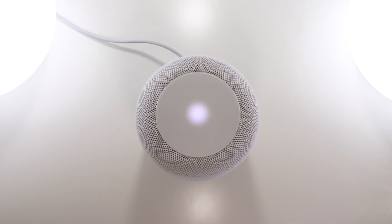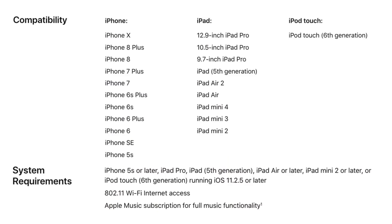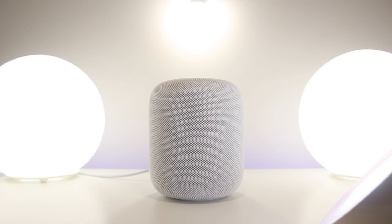While this is loading, I'll get my iPhone ready. You will have to use an iDevice running iOS 11.2.5 or newer to set this up. I'm actually using the second beta of iOS 11.3, so hopefully this will work for demonstration purposes. The HomePod is supported by a wide range of iOS devices — I'll have the compatibility list on screen — but unfortunately there is no Android support.